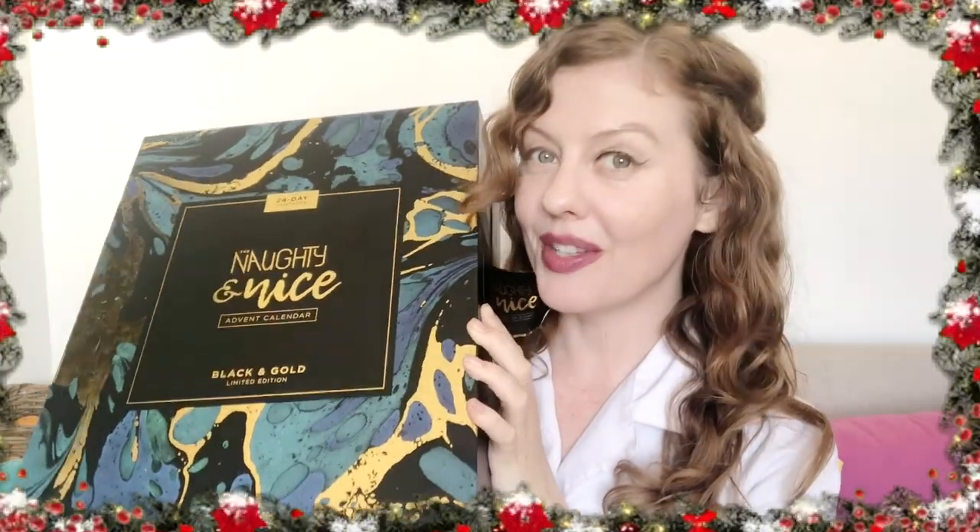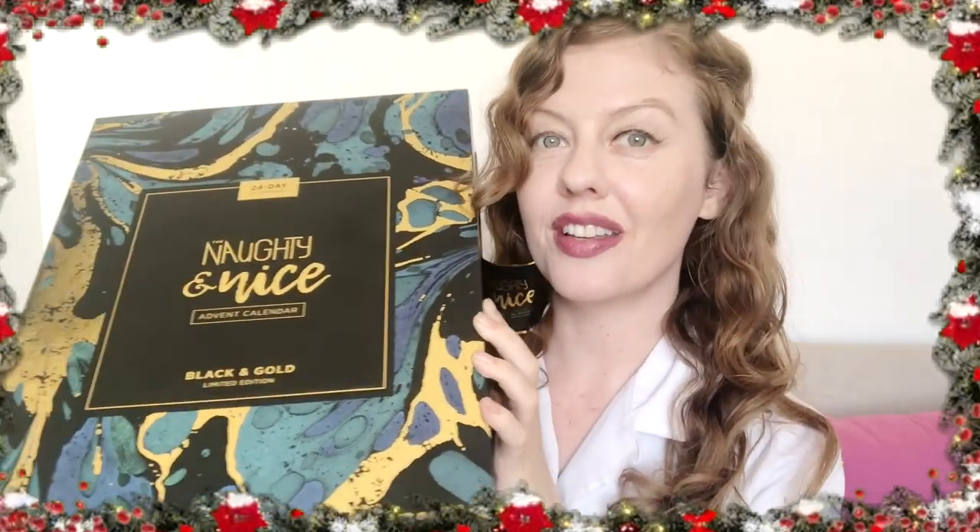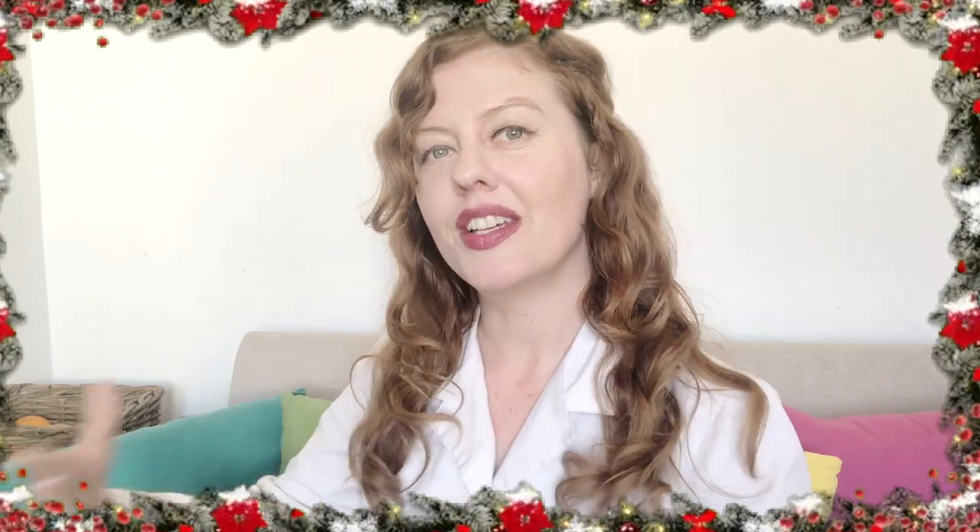On the box at the back it doesn't reveal all of the content, so it doesn't spoil the surprise. It says there are 11 sex toys, five cosmetics and lubricants, four soft bondage items, and four accessories and fun. But if you really want to know what's inside, watch until the end of the video. Today I'm going to open numbers one, two, three, and four.